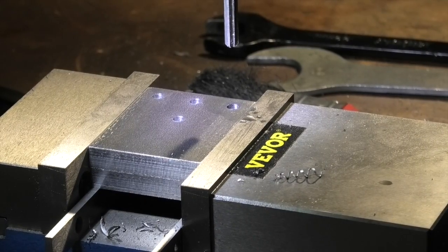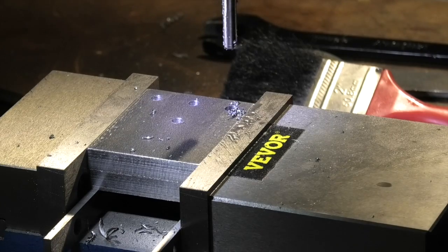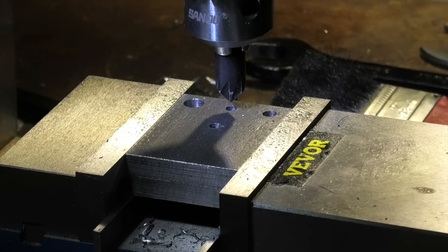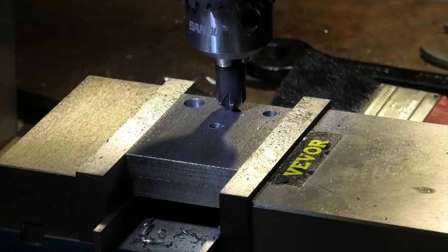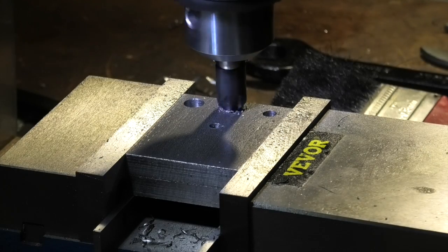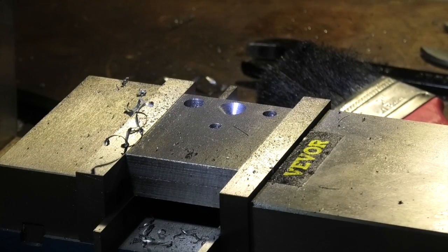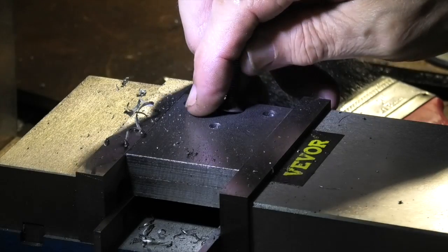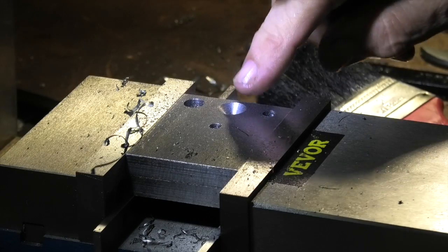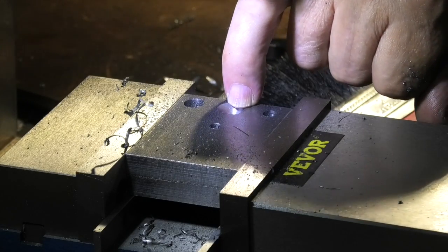Now I'm reaming the hole right through. I've changed to a countersink - I need to countersink this hole to a diameter of 12 millimetres. That should be 12 millimetres for the countersink screw. Looks okay; I can't go right through because I've put the thread in yet and this is not a clearance hole, this is a tapping hole. I'll do the same on that one.